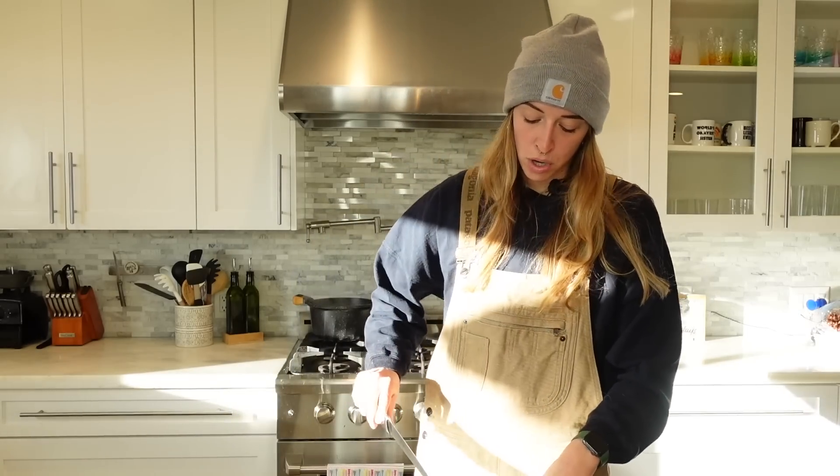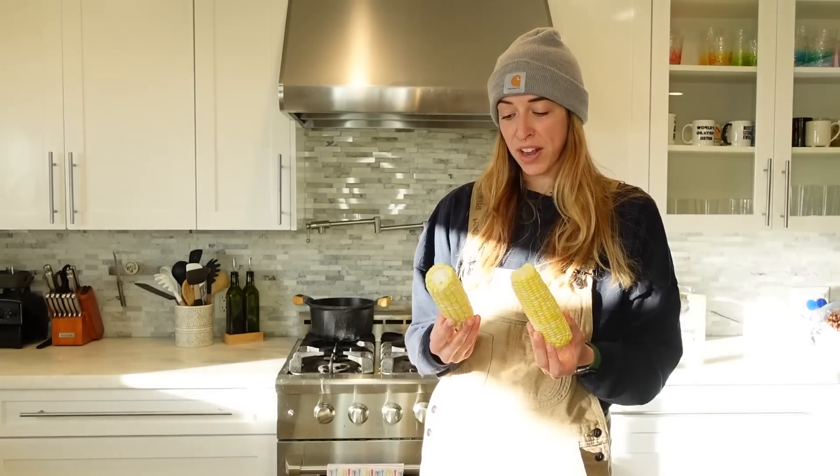Next thing we're going to test is the corn-on-the-cob shredder, which means I have to — do you want some corn? We're going to boil two things of corn.